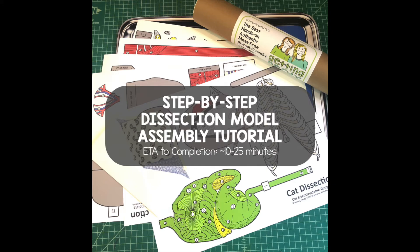In this next section, I'll walk you through the step-by-step assembly of your model. Depending on how familiar you are with our models and how quickly you work, you can hit Fast Forward and speed through this assembly. If you've never put together a Getting Nerdy model, expect to go through this entire tutorial in anywhere from 10 to 25 minutes.